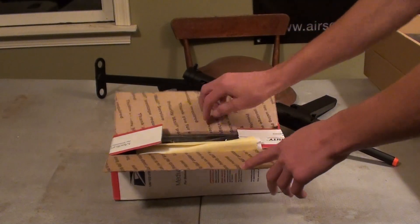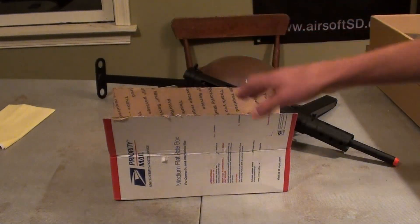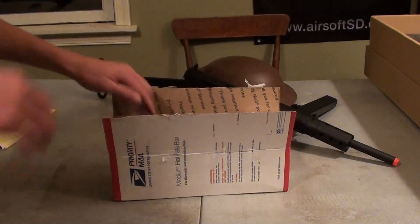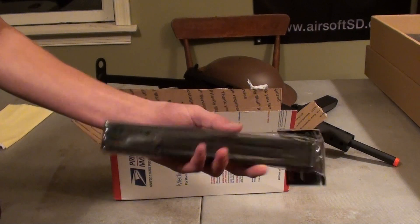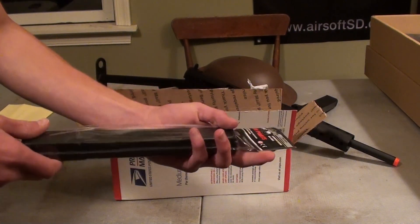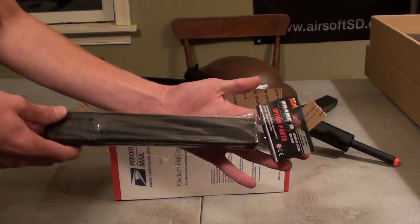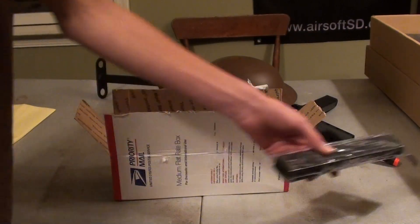And, open it up. Packing slip's in here — toss that off to the side. Let's open this thing up. Now, inside here, where I got the Sten out, we've got MP40 magazines by AGM. Full metal, made in China it says on the bottom — 50 round low cap mags for the Sten. The Sten takes MP40 mags.